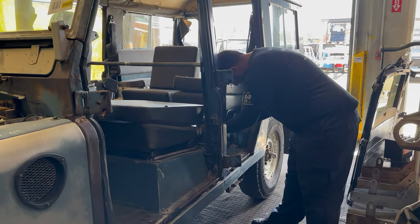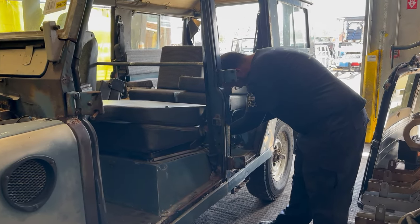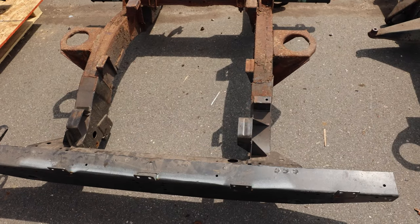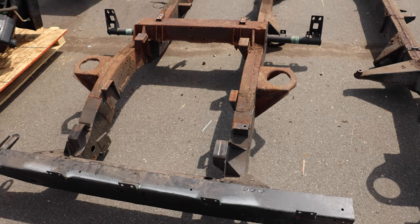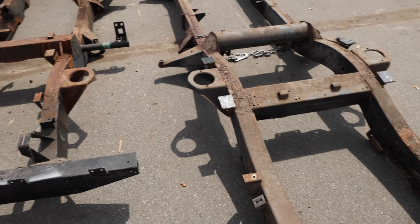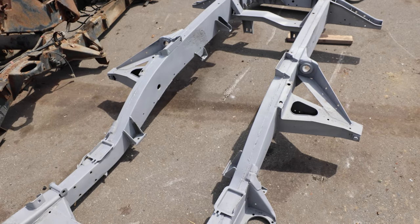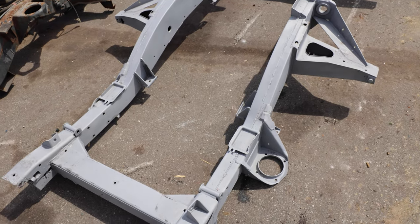After we get the vehicle stripped, we'll separate the chassis from the axles, and as you can see, they look kind of rough when they come off. After the chassis has been removed from the vehicle and the axles, we send it out to be sandblasted and then bring it back and do a full chassis repair.